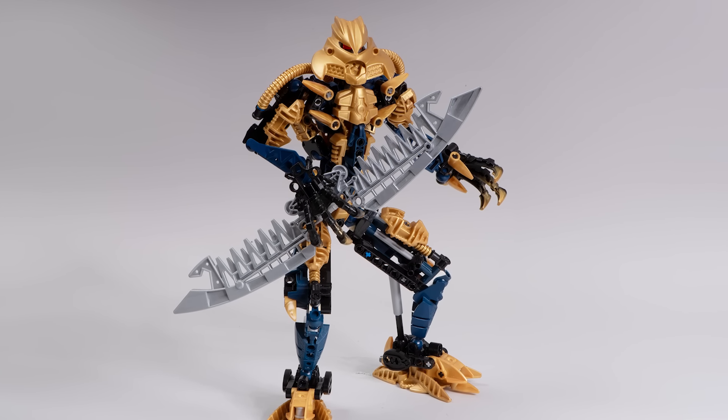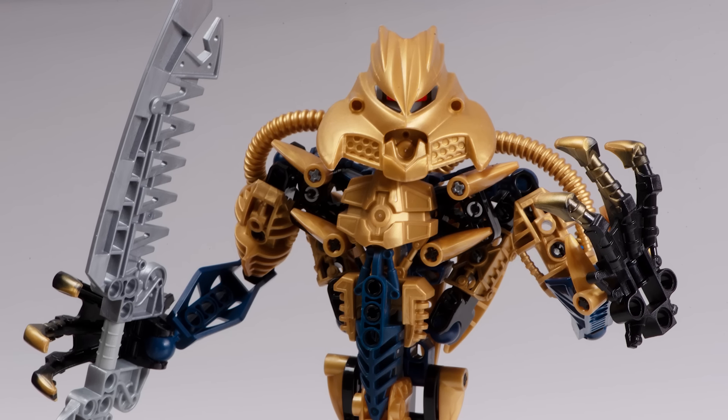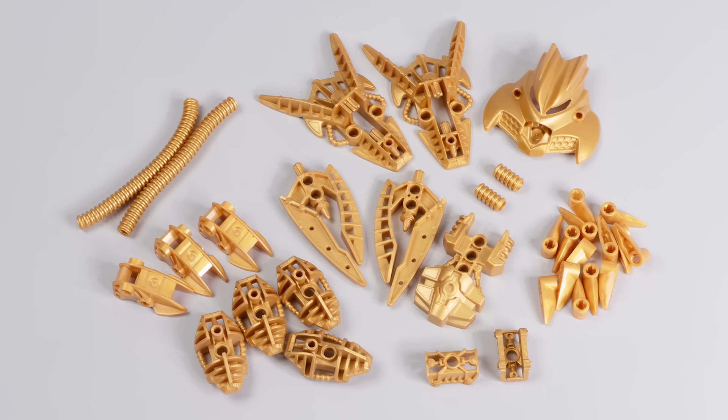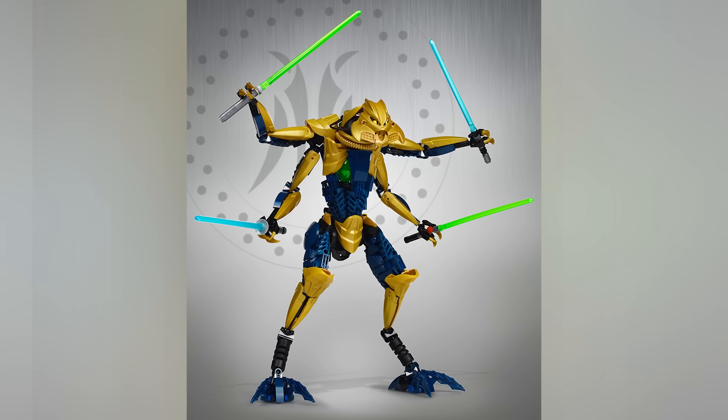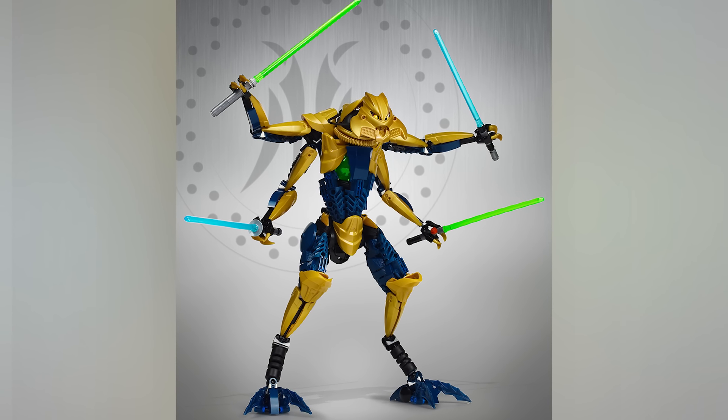Brutaka — one of the best Bionicle sets ever. Let's talk about why this set rocks, how you could use the pieces that come in this set in your own LEGO creations, and let's also showcase some ways that you could revamp this set as well.